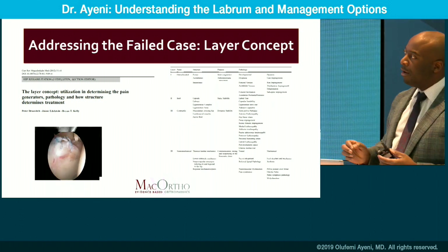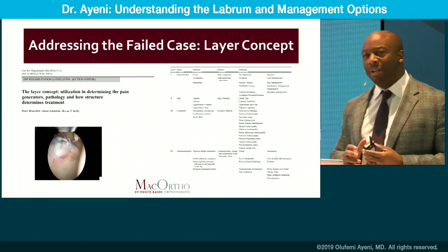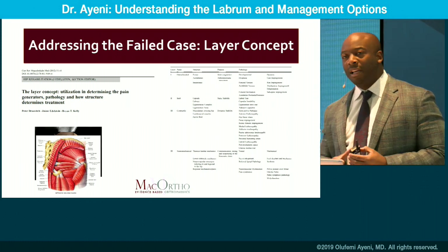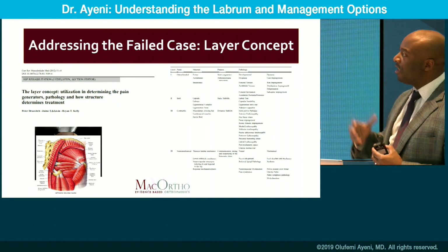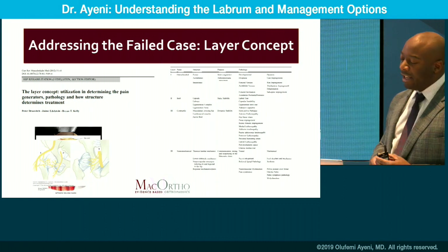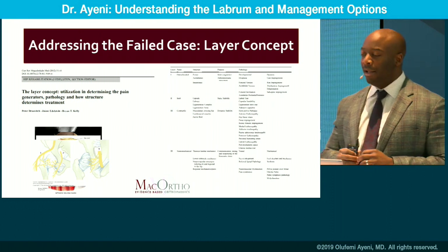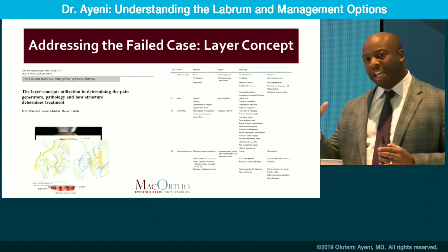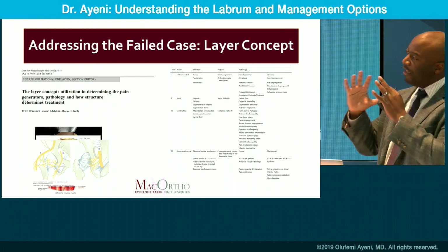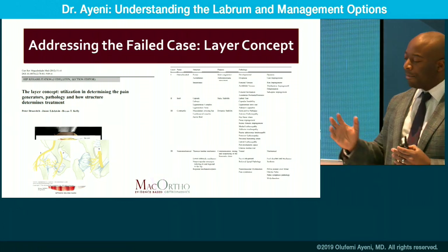Secondarily, look at the inert layer — what covers the bones: capsule, cartilage, ligaments. Ensure you're aware of what's happening with that layer as well. Moving further out, think about the engine of the hip — the musculature. Is that contributing to your failure? And finally, the neurochemical layer: the innervation of the joint, which contributes to how well the joint is functioning. From top to bottom, think about the bony structure, soft tissues, musculature, and innervation. If you think about that comprehensively, you'll get a very astute understanding of how to solve the clinical problem.